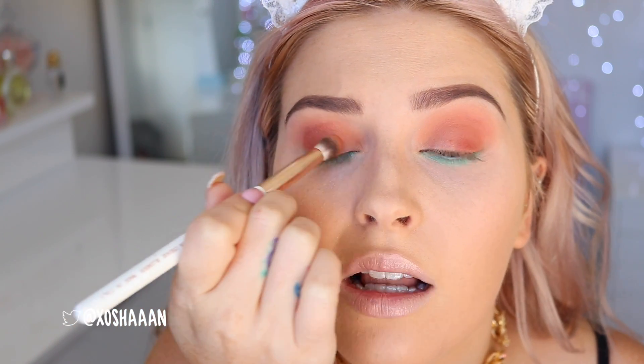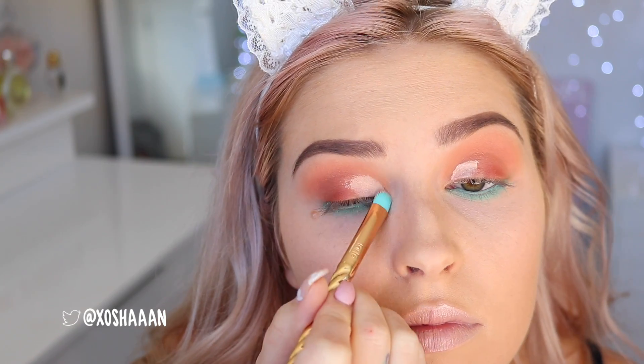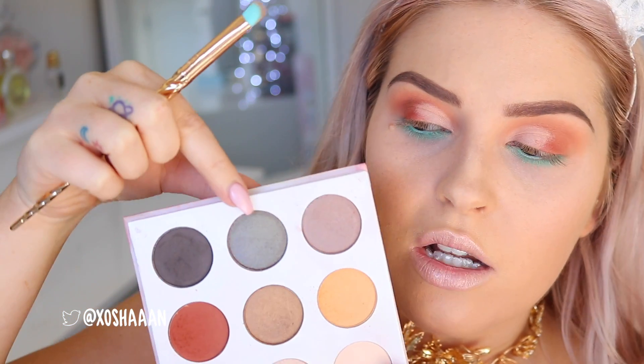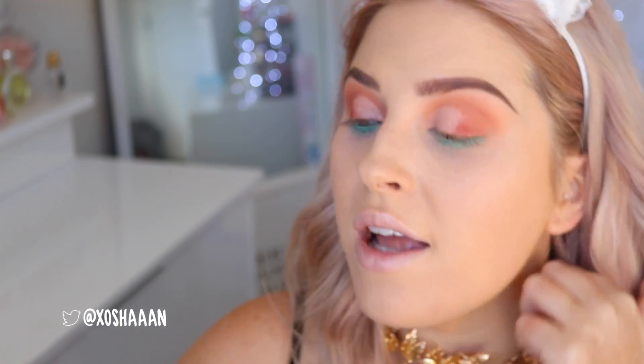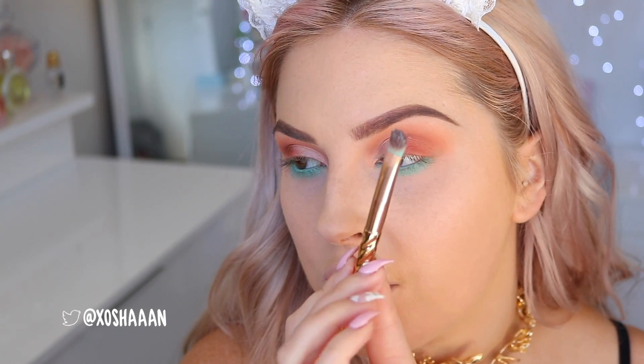I'm blending away that line, and then for the inner corner I'm actually placing down a little more primer because I'm going to use some Joy Chrome — I want it to really pop. That Joy Chrome color is hard to explain; it's like green, purple, and brown all at once — it reminds me of avocado. It's exactly what I had in mind when I was playing around with that color making the palette, so I'm picking that onto the inner lid.